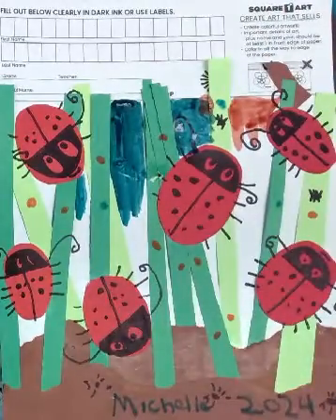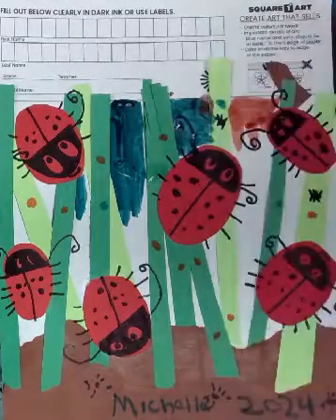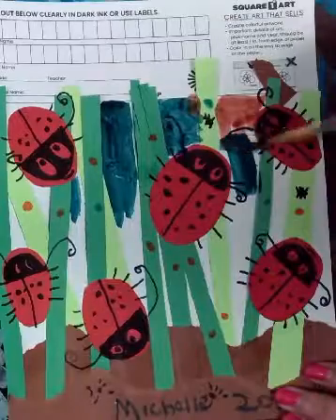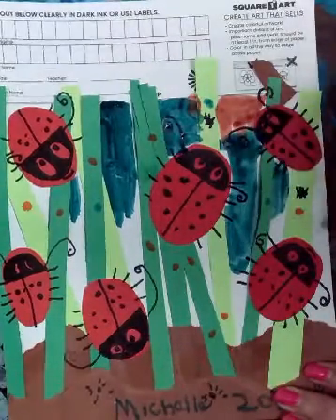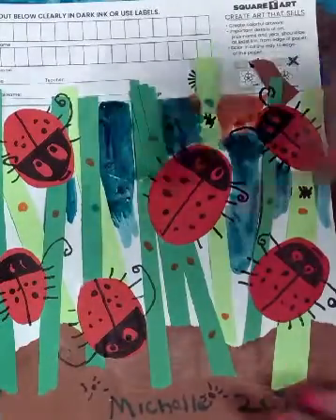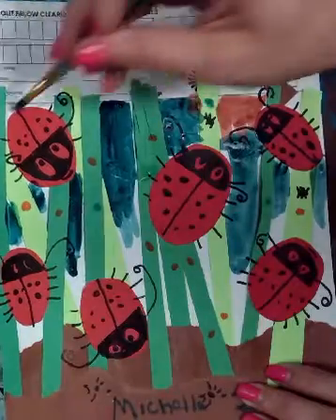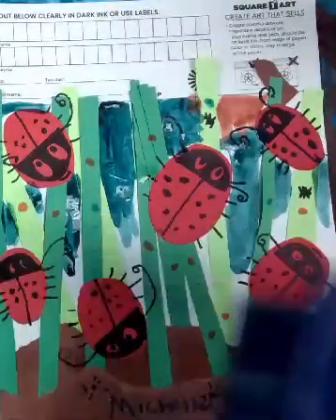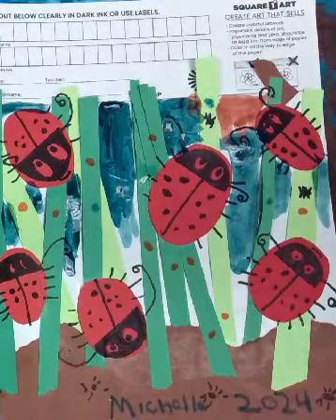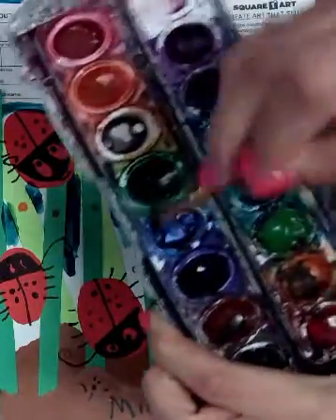My sun is orange. I clean my brush off and I'm back to that other color I was using. Do you have to use the same colors as me? You can use whatever colors you feel. I want to show you how to mix colors — you can mix colors with your watercolors too. So I'm washing my brush off and I'm gonna go into a different color.